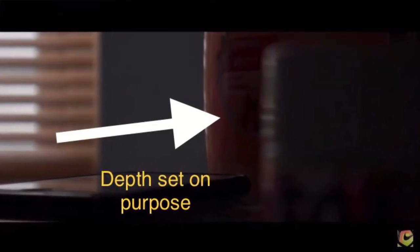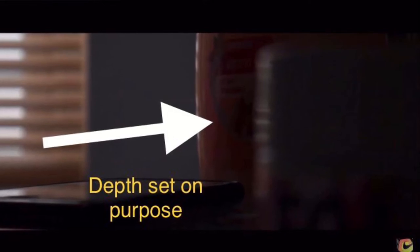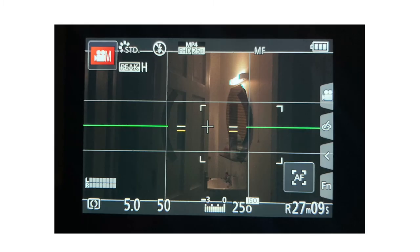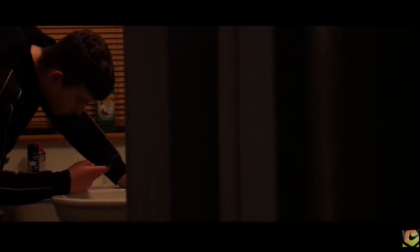Here's a good example of the depth I was talking about. I placed those bottles of cream on the right-hand side so it looks more natural and feels more home-ish. Here are my camera settings for this exact shot. I put my camera in a bathtub. This is probably my favorite shot of the whole film because it shows depth, which was the number one thing I was going for, and it also shows the whole feeling and emotion going through the character's head at that moment.